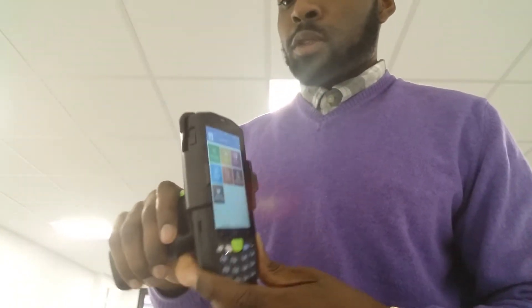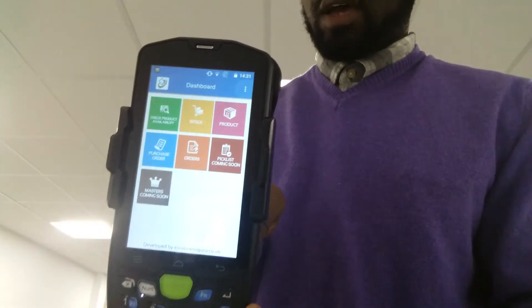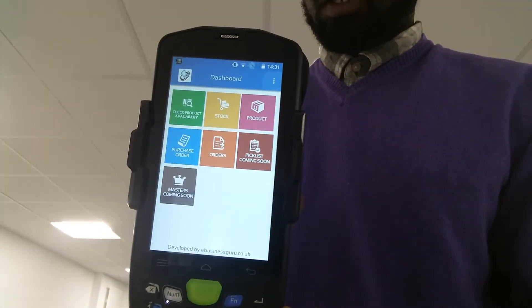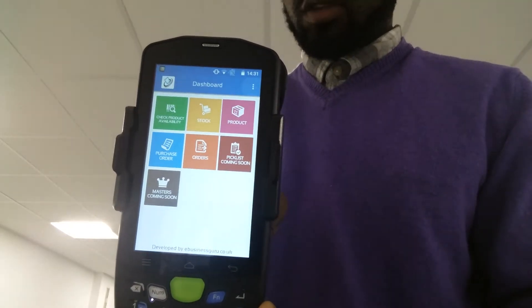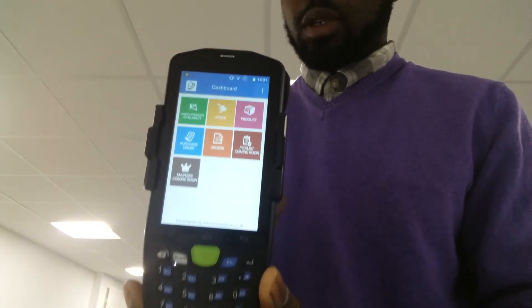What I want to do right now is show you how this would work with Warehouse Plus. So what you have is: check product availability, stock, products, orders, purchase order, and two other categories which are coming soon.